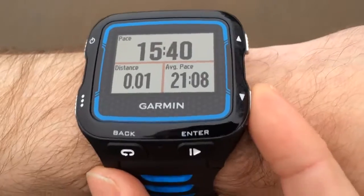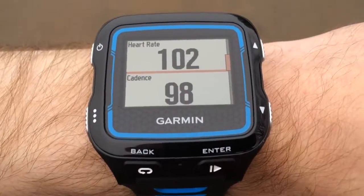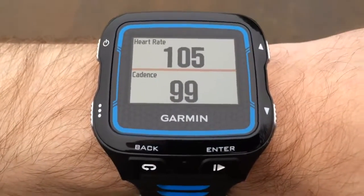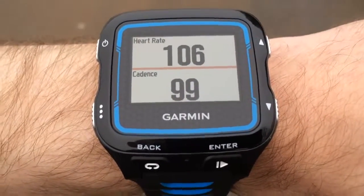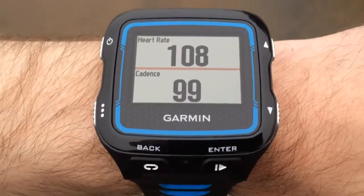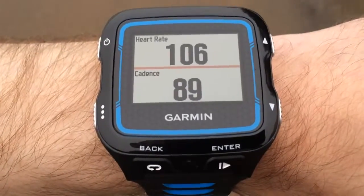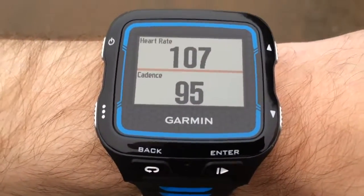You can use the up and down keys to then move between your data screens. I've got three set up here. At the top of the second one here is the heart rate and the bottom is the cadence in steps per minute. What's really good about this watch, you don't need a run pod here. The cadence is just being done by the watch itself and also the HRM run belt, which has its own accelerometer.